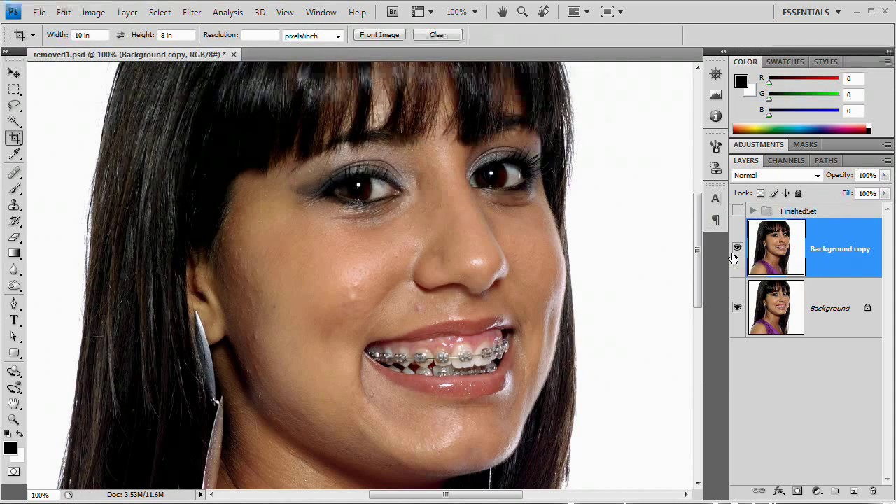Sometimes if it's really a tough set of teeth or a tough set of braces, I will actually do one tooth, then duplicate the layer, and do the next tooth, and duplicate the layer. That way you almost create this stack of history states that you can always jump back to, and it's always saved right there in your layers panel.